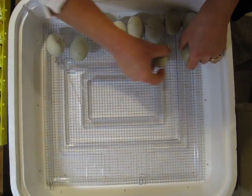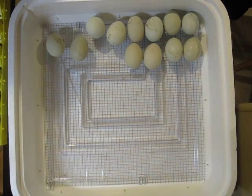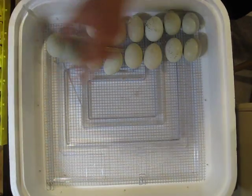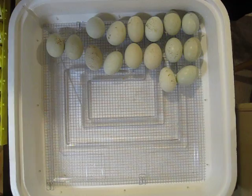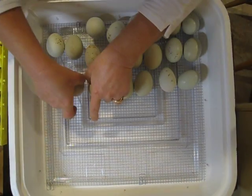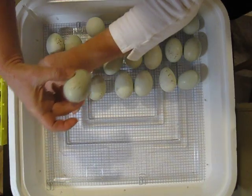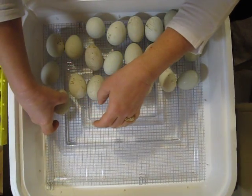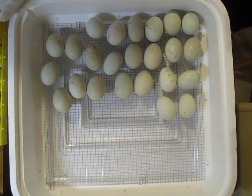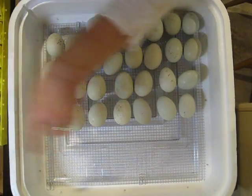All these little guys are gonna be babies. Just imagine this little thing is gonna be all full of little peepers. This one has got a crack in it and I don't know if that's gonna work or not — we'll find out. I've just got a few more and then the lid goes on.